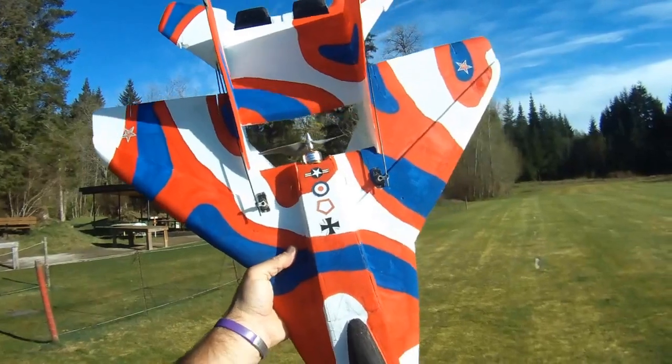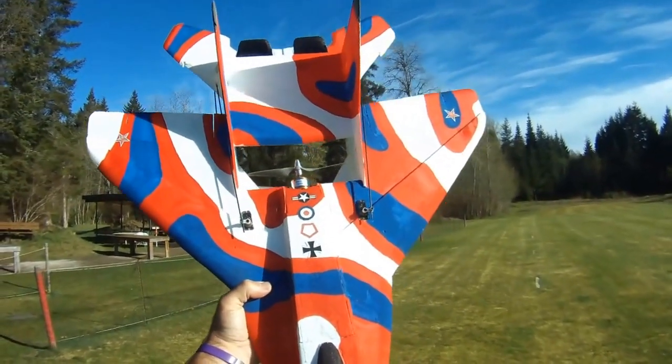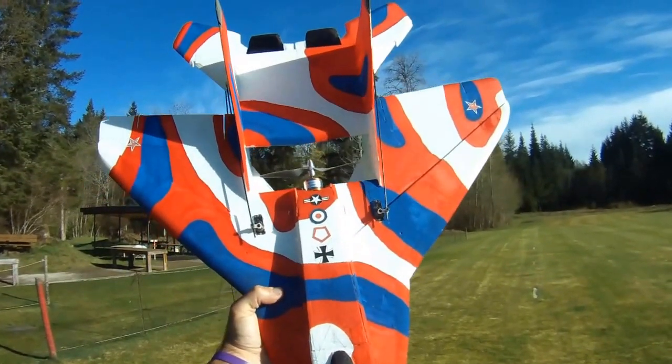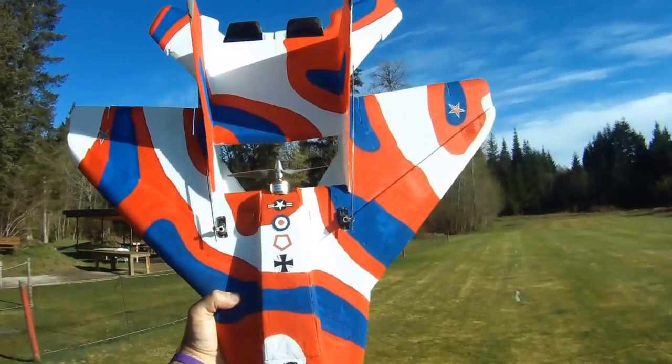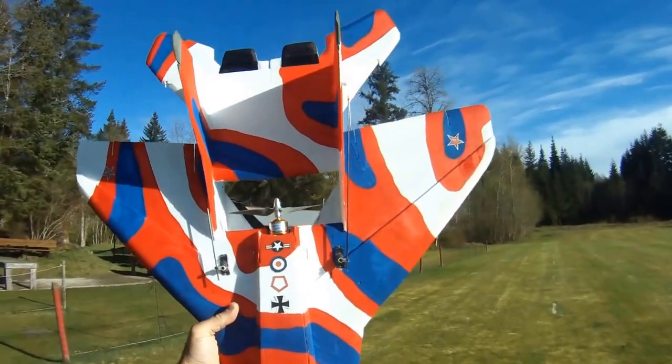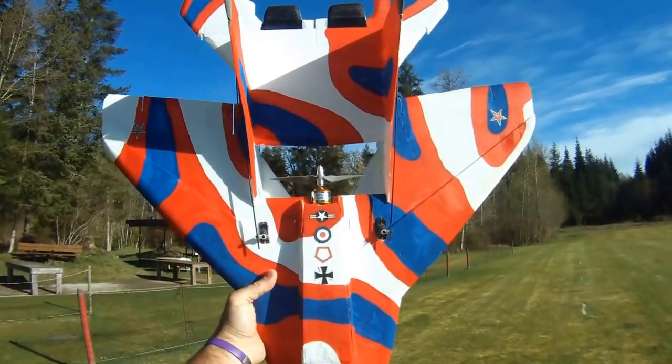Hi everyone, out at the field again today with one of my NAMC MiG-35Bs. This is the actual plane I used when I shot the intro video posted on my channel about two months ago. Today I'm flying with a motor that's new to me and that I've been testing for the last couple of weeks.